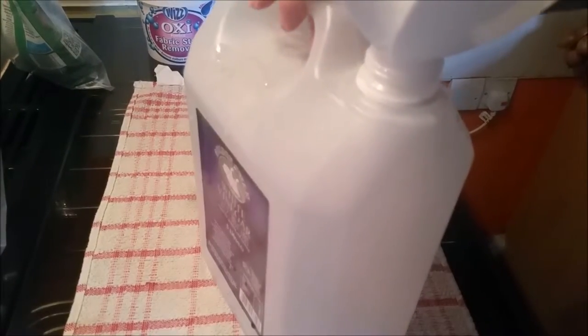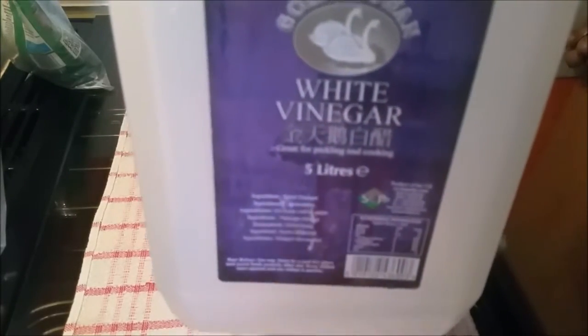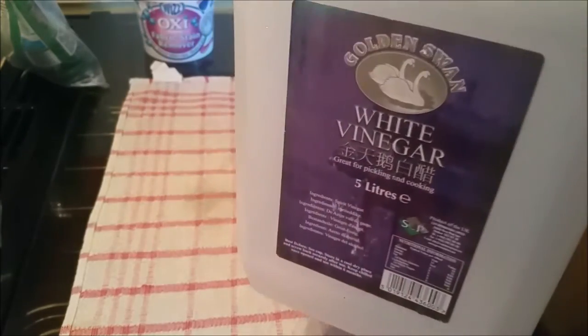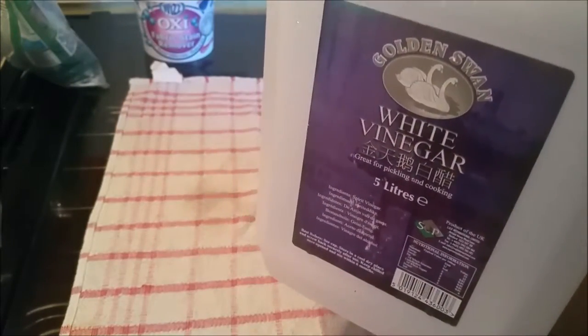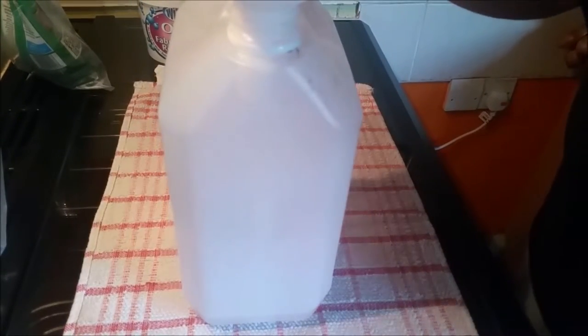What I've got here is a five-litre container that had white vinegar in it. It doesn't really matter — I've used the vinegar up but I saved the container because I thought I'd need it for something. I've put two cups of hot water in here, just hot water from your tap.